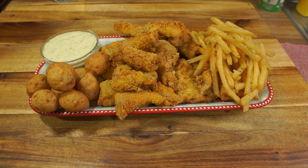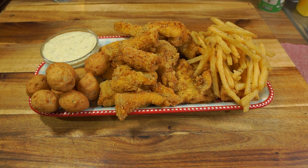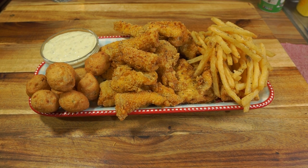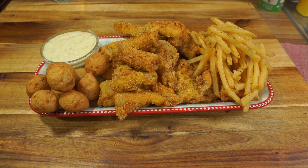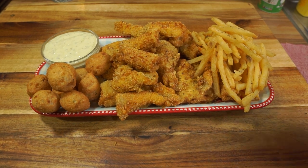Get yourself subscribed, guys — I want to see everybody entered in that giveaway and everybody gets a chance. If I ever forget anything, I'll leave it in the description, and all the ingredients you'll be needing are in the description too. Have a blessed day, make yourself some catfish, and we'll see y'all next week. Love y'all, stay blessed, bye bye!